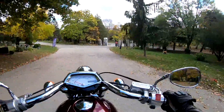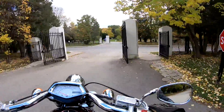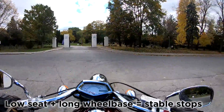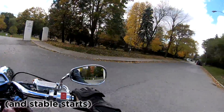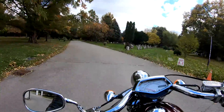Coming to a stop, this thing feels like it's on rails — super easy to come to a stop. And taking off again, the clutch lets out gently.